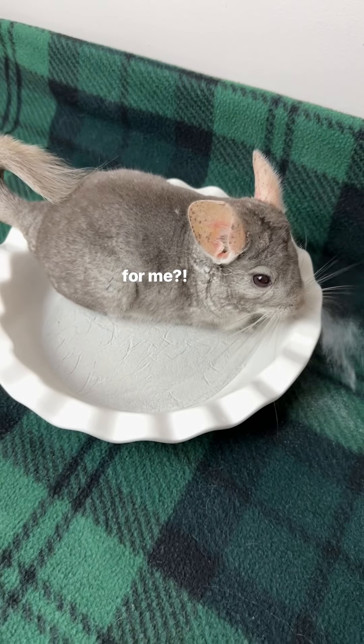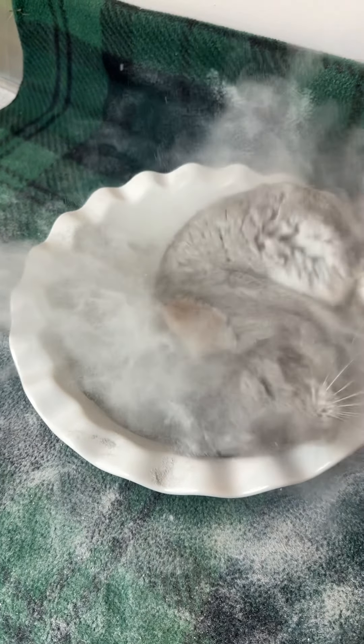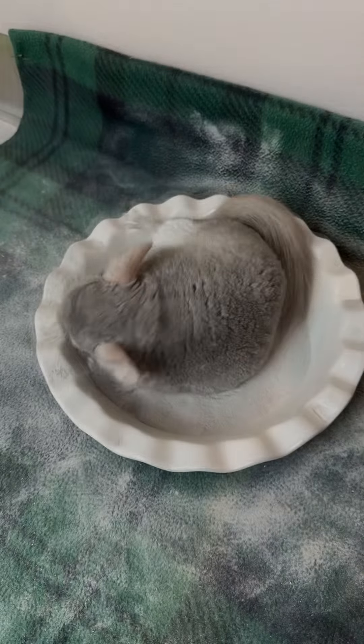Alrighty Chip, let's start your dust bath. Chip is such an enthusiastic duster — oh my gosh. Some of the others will do these tiny rolls, but not Chip; he always goes all in. I think the pie dish is a little bit small, but he's totally not even worried about it. He's making it work and he's getting really clean. This is a great dust bath.